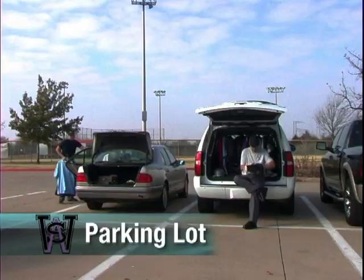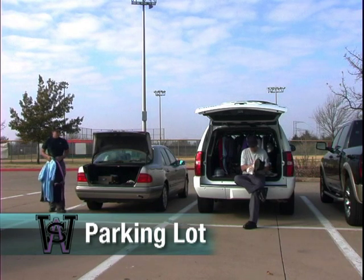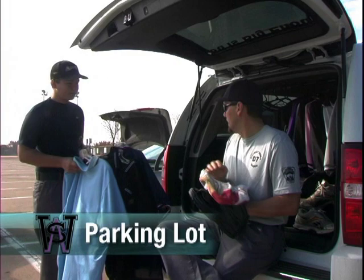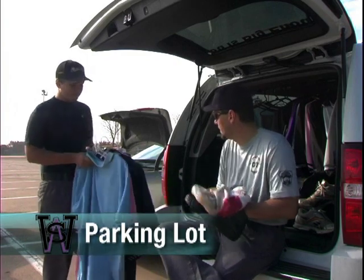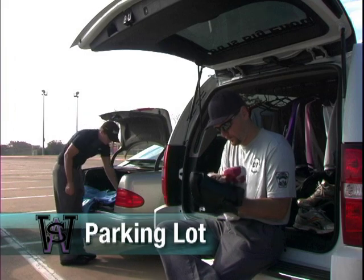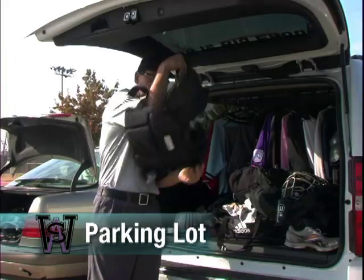20 to 30 minutes before the start of your game, make sure that your shoes are polished and your pants and shirt are pressed and clean. If you look the part, you will have an easier time gaining the respect you deserve. The plate umpire always picks the color of the shirts, usually depending on the color of the teams scheduled to play that particular game.